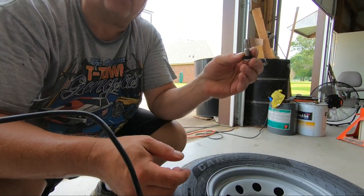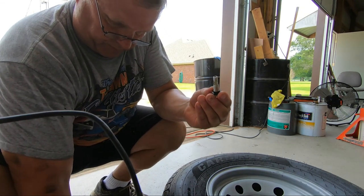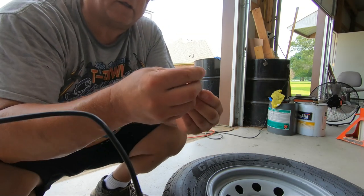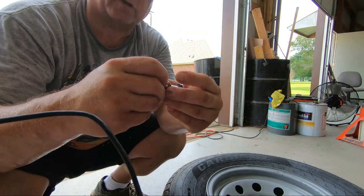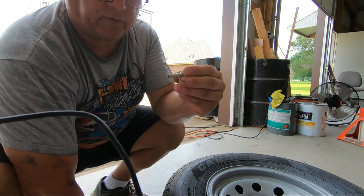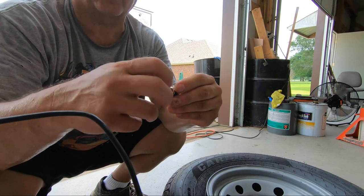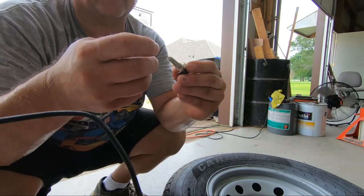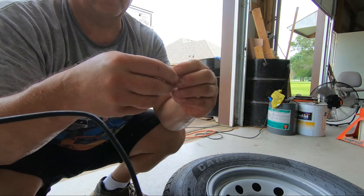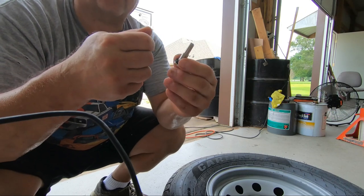Obviously this will go through the bottom. You have the rubber piece on the bottom, then you have this washer piece that fits over that, so you're going to have the rim between the rubber and the washer. Then you'll have the nut that goes on there that applies pressure. This nut does not take that much torque to hold the valve stem in place - I think it's four or five foot-pounds at the most.